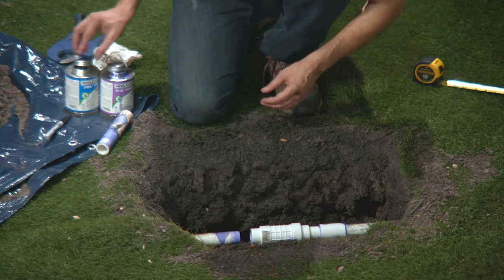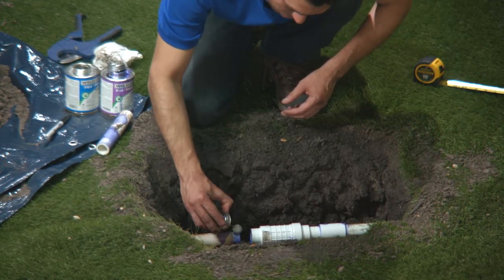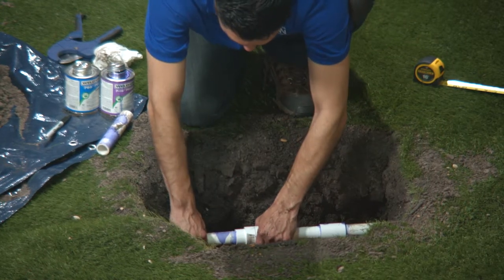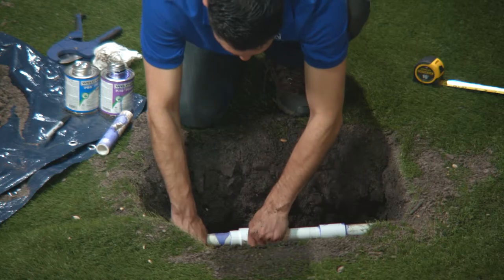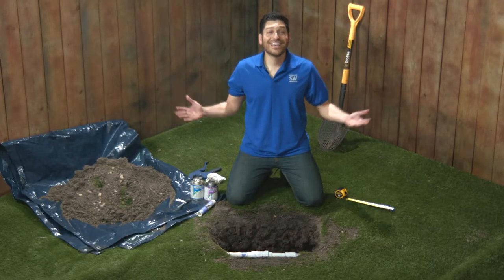Once again, I'm applying primer first, and then cement to the outside of the pipe and inside of the coupling portion of the telescoping repair coupling. Slide this end back in place, give it just a quarter turn to seal everything. And that's it — easy peasy.